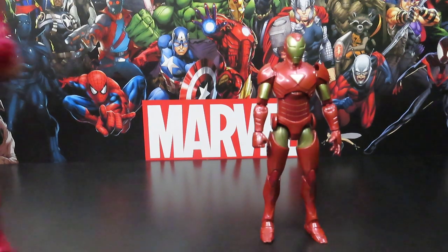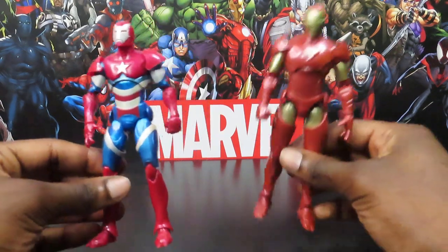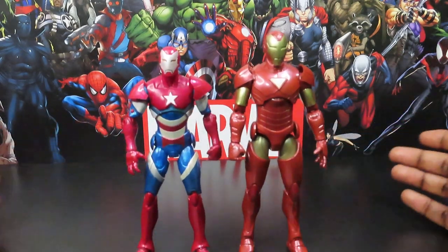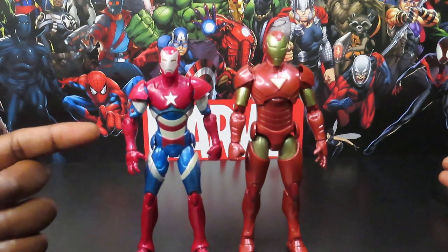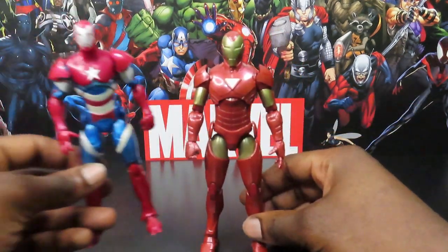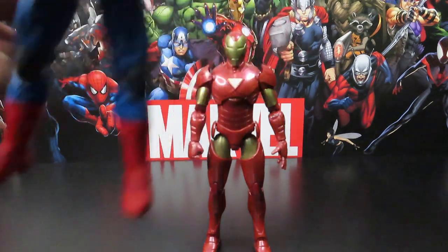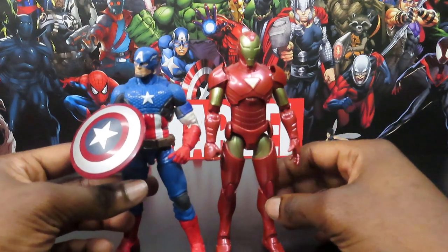I don't have the previous Extremis Armor in this color scheme, but I do have the Extremis Armor version of War Machine. There was one that came out painted like this but in the previous Extremis Armor Iron Man color scheme — that's how it looked. I also have the Iron Patriot version right here, so that's how that looks. They definitely upscaled him a bit, made him a little bigger, looks more like a person can fit inside the armor. And here's the Marvel Now Captain America, who's been getting worn down with scratches and paint wear over time.